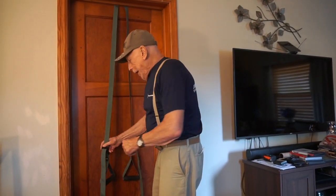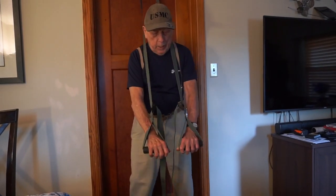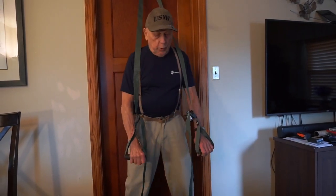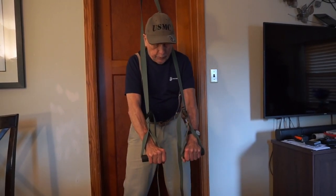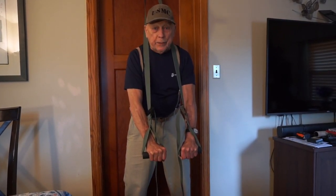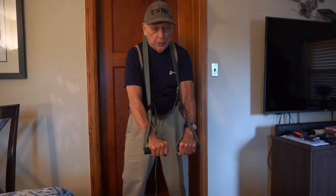As you can see, I already have the ISO trainer set up, and it's pretty critical that you have the length set up the way I have it, because this is going to be an exercise that has a move in it. You hook it up to the top of the door — I'll show you how it's hooked up at the end of this video. You get this set up so your arms are kind of already full length, and you start with an isometric contraction to begin with. You'll see as I go into the move why I call it standing flies.